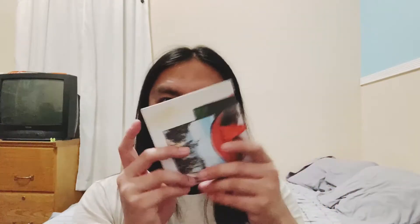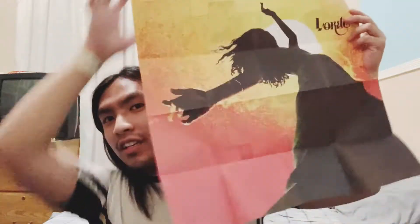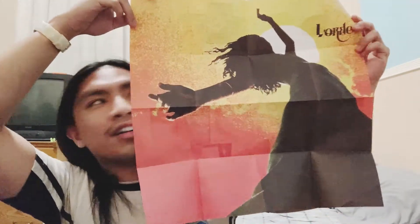Finally, this thing - it's a poster. It's a Lorde poster. And in the back it's a collage. And of course, the download card.